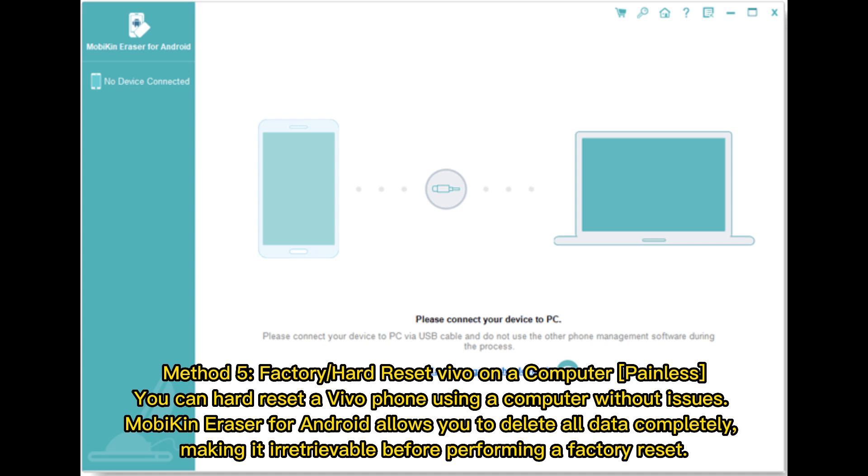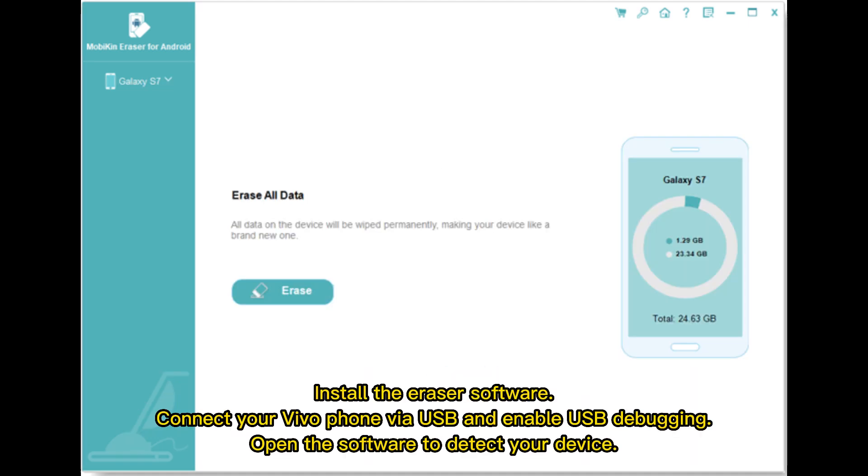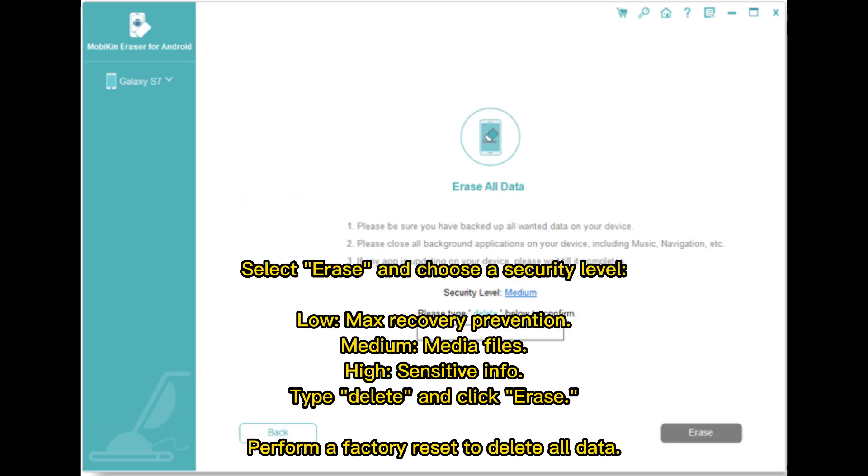Before performing a factory reset, install the eraser software, connect your vivo phone via USB, and enable USB debugging. Open the software to detect your device. Select 'Erase' and choose a security level: low (max recovery prevention), medium (media files), or high (sensitive info).